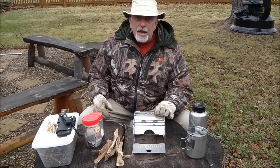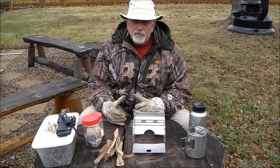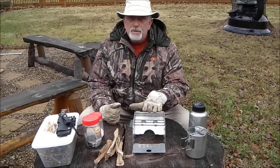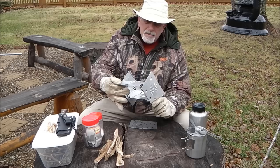Hello everyone, Skipper T here. Today I want to go over the Sterno single burner camp stove — probably the most underrated camp stove out there. As you've seen in one of my previous videos, I have the Solo Stove, which is absolutely wonderful — burns super hot, takes very little material to boil water or cook up a can of beans. But this little stove, for anywhere from about seven to nine and a half dollars on Amazon, or about seven bucks at Walmart, has to be one of the most underrated pieces of camp equipment out there.